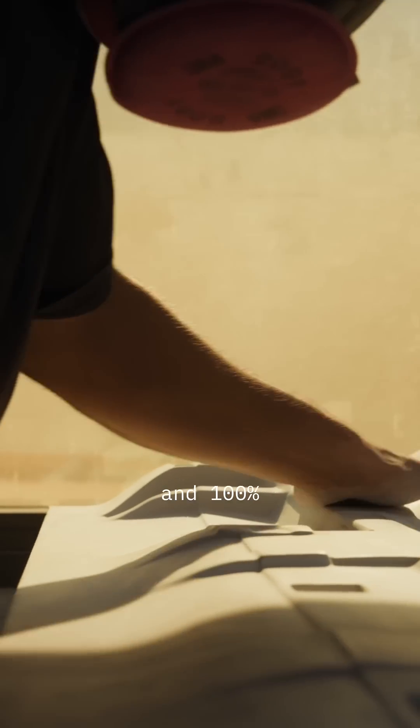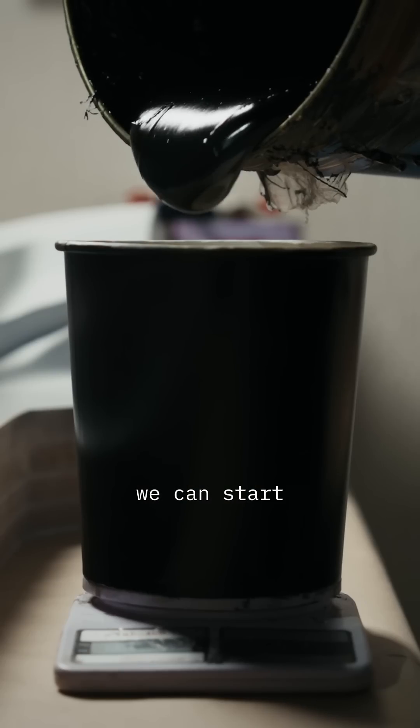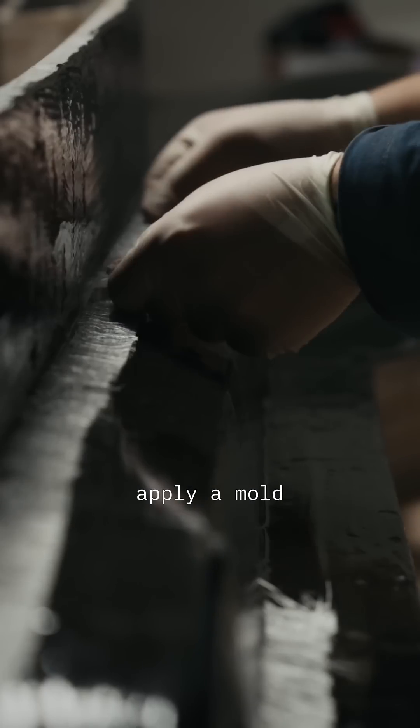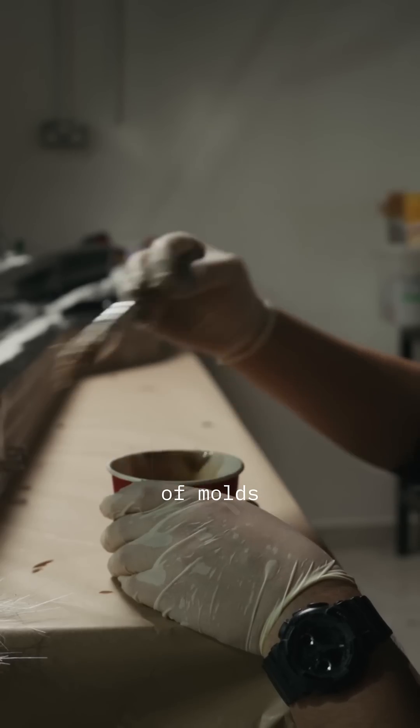When the surfaces are done and 100% smooth and ideal, we can start applying the sealer and release agent. Then we can apply mold gel coat, mold resin, and a full layer of molds.